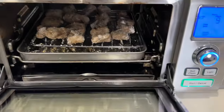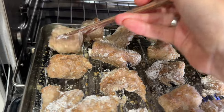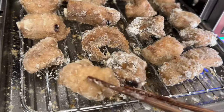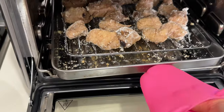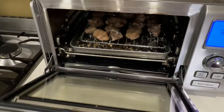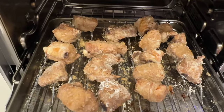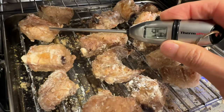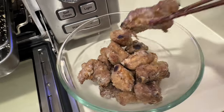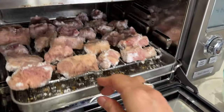Don't forget to flip over the pork pieces for even crispiness at around the halfway point. When the time is up and the pork is looking ready, I remove it from the oven — first batch out, second batch in.